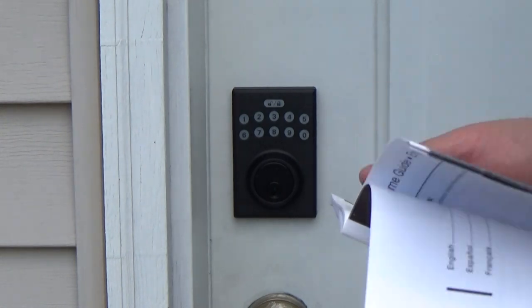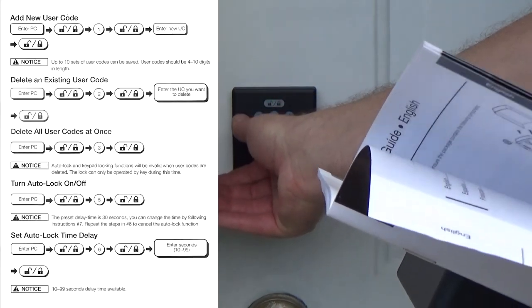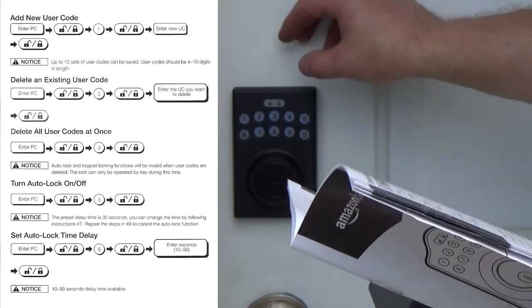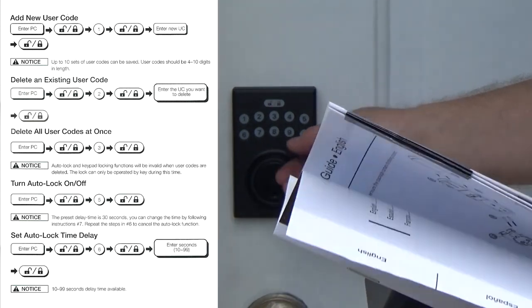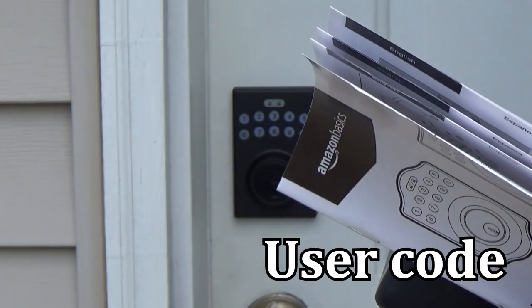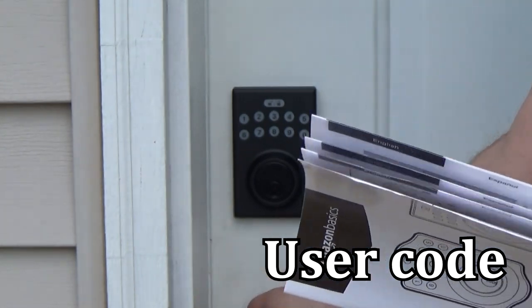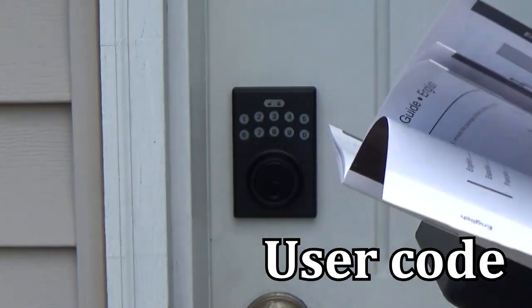Now the new personal code is going to be one-one-one-one. Lock, one, lock. Enter the new code — so it's going to be two-two-two-two-two-two-two. Now we have a personal code. Let's see if the personal code is working.